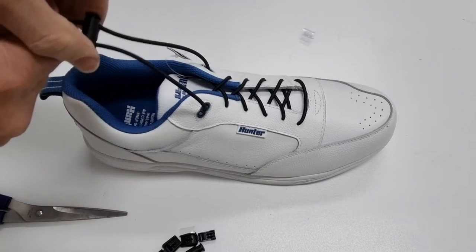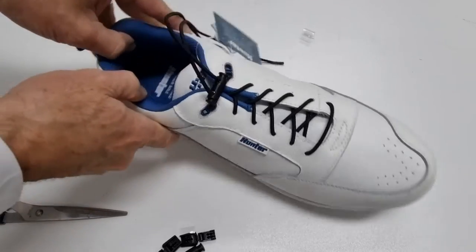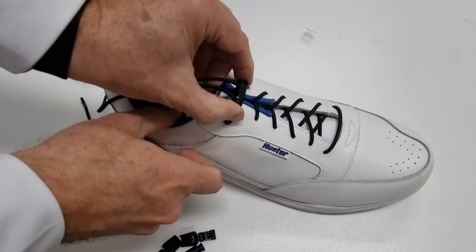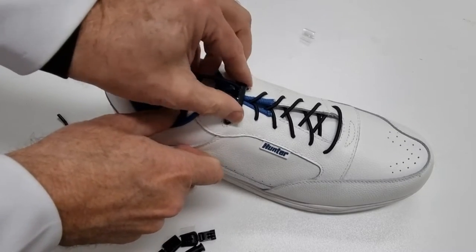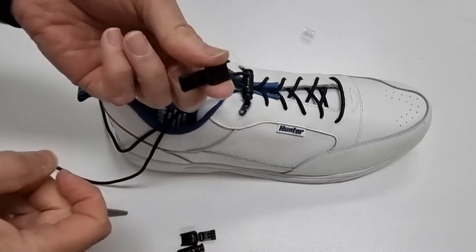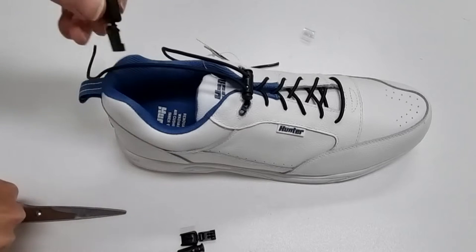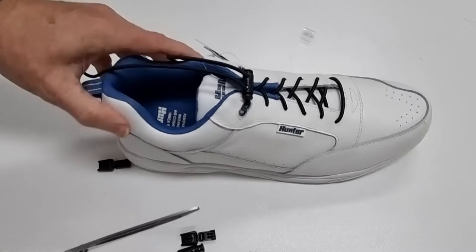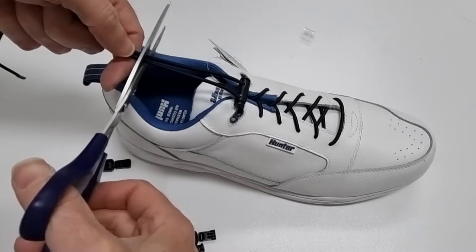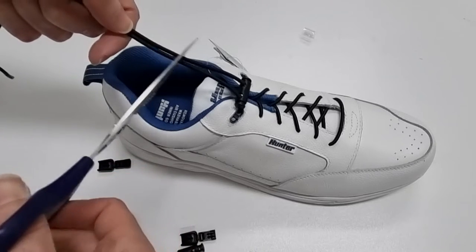Once it's on, press the ends tightly and push down. That will now keep it in place whilst we put the end fitting on to each lace. Before we do that we want to cut off about two to three inches above where we've put the end fitting.